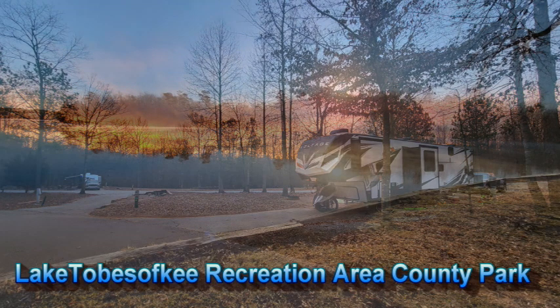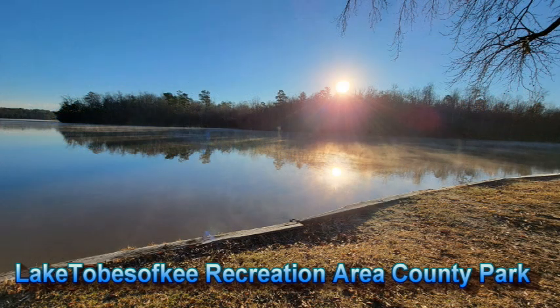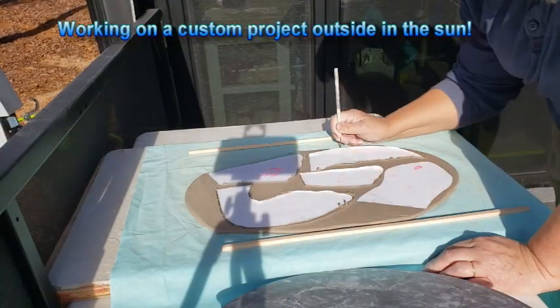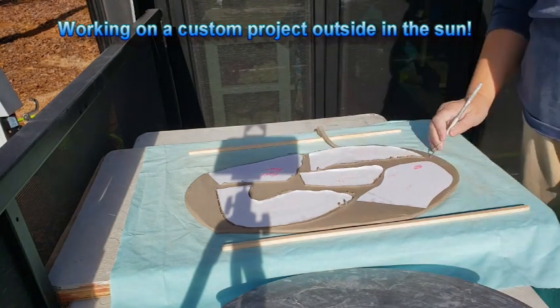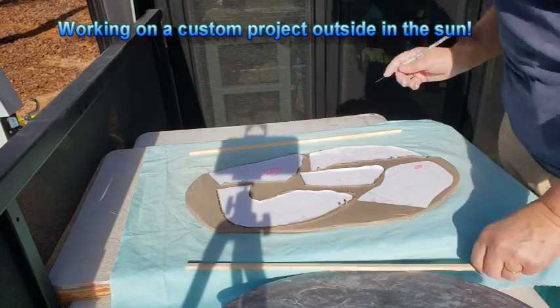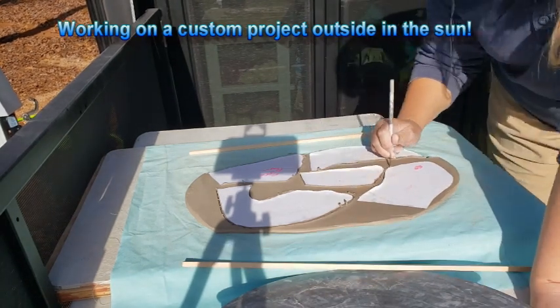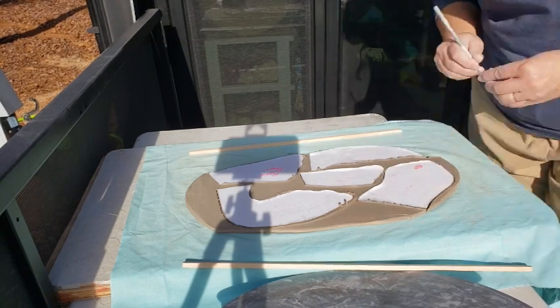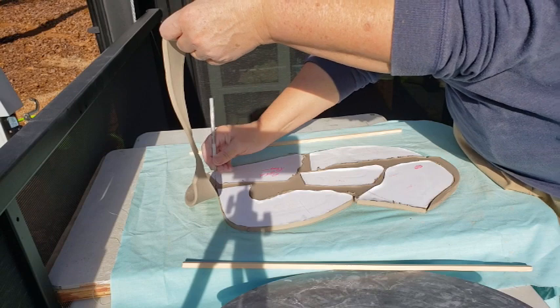Our next site took us down closer to the coast. We spent a week or so at that beautiful campground on the lake. Mike didn't like it — it had really nasty corners to get out of. But I really enjoyed the weather while we were there, as it was warm enough to work outside in the sun and not be too hot.